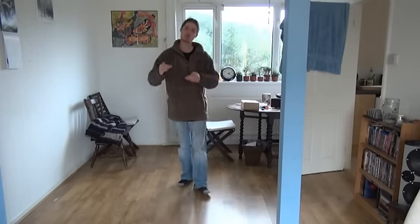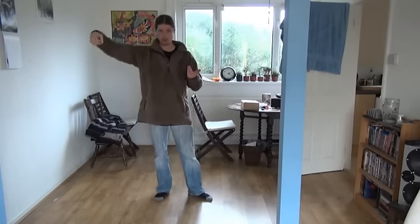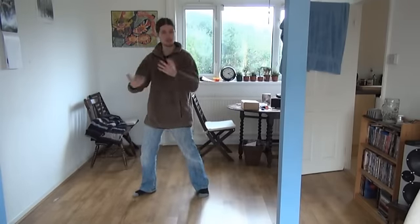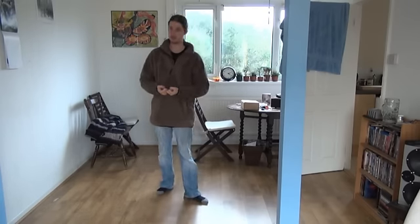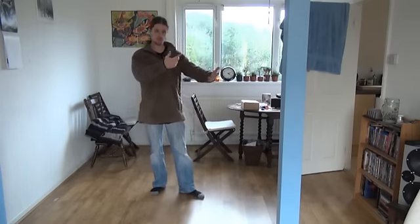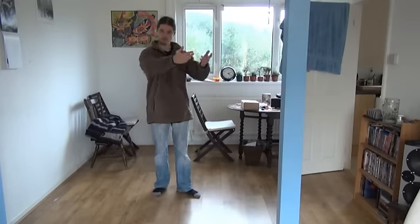Another reason for the straight arm in single whip — the only posture with a straight arm — is that it's teaching you as a beginning student to redirect energy through your own body. I'm not talking about taking energy in and redirecting it through the ground as in push hands; I'm talking about channeling energy to give out energy.